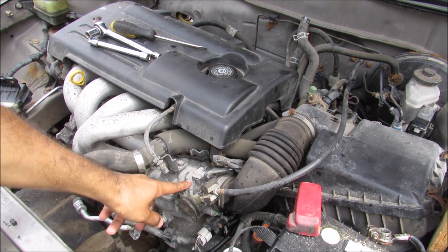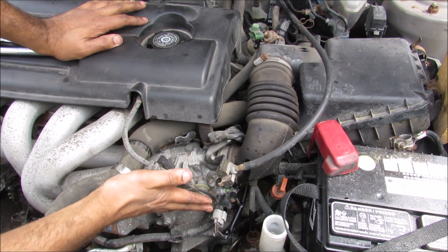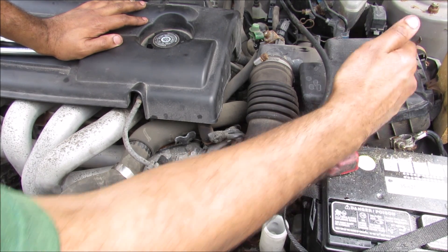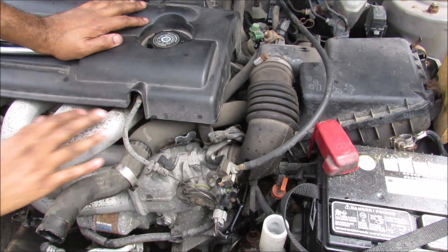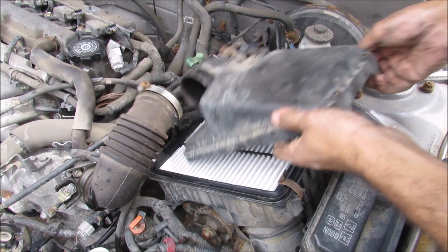Today I'm going to show you what's inside the air intake system and how it works on your car. On this vehicle, the throttle body is located over here between the air filter and your intake plenum. I'm going to lift out the battery to get a better view and then I can remove the top of the air box.